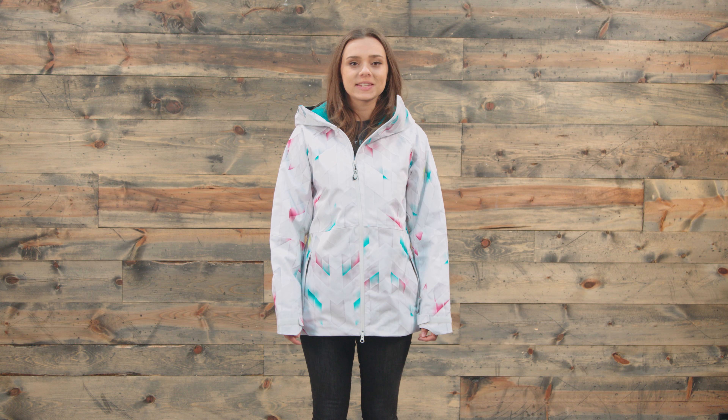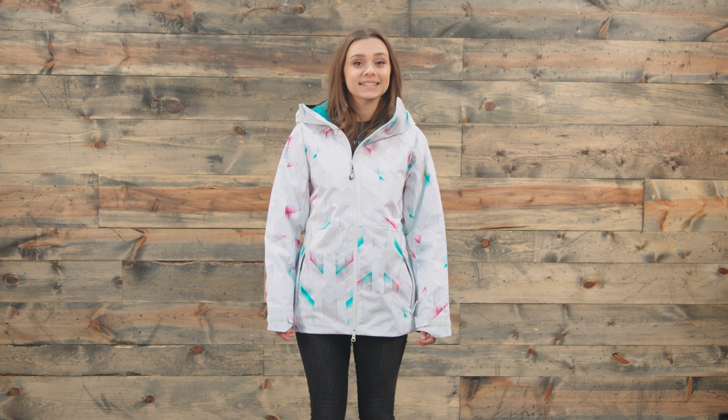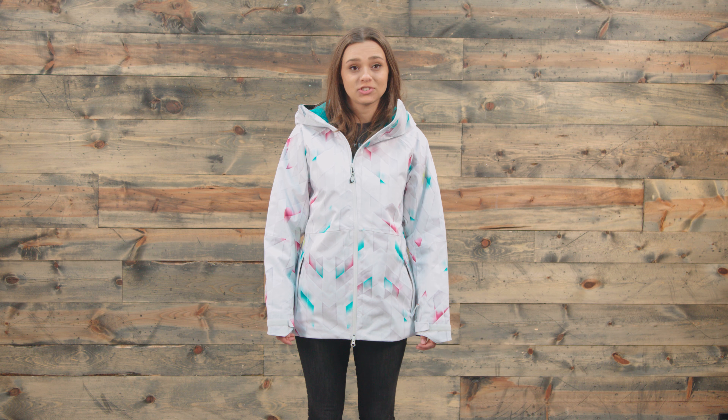Hey guys, Michelle here from thehouse.com and today I'm wearing the 2018 686 Hydra Insulated Women's Snowboarding Jacket.